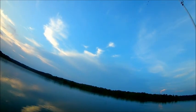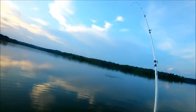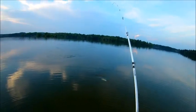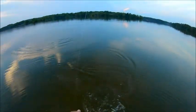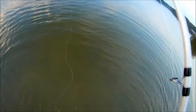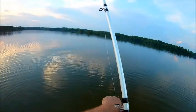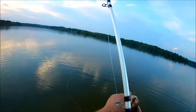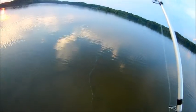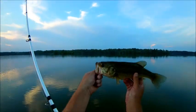Here we go — fish number seven, baby! I think he's 12, might make 12 and a half, let's find out. Yep, he's 12. 12-inch largemouth, baby.